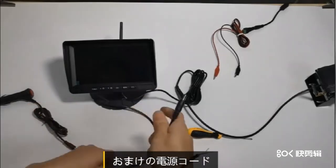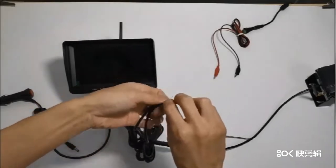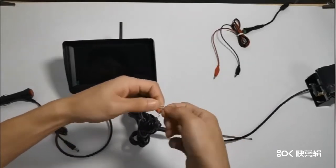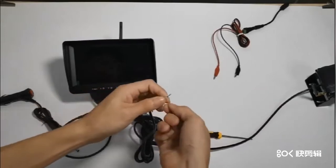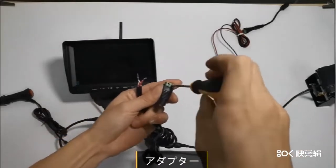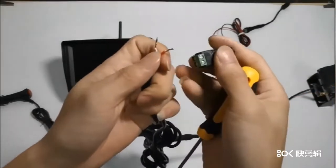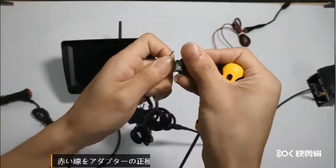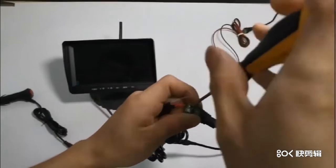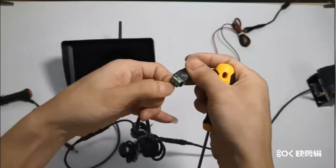取り付け前のテストです。電源コードの黒い線と赤い線を別々に組み合わせます。アダプターを使用し、赤い線をアダプターの正極に、黒い線を負極に差し込みます。ネジを締めます。